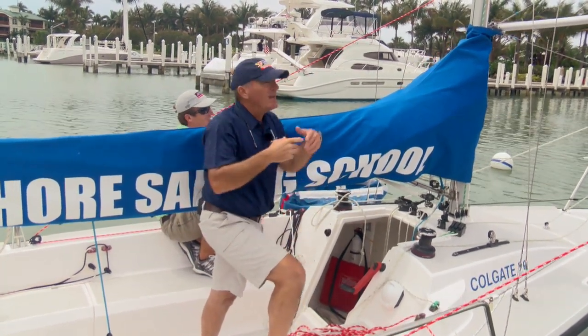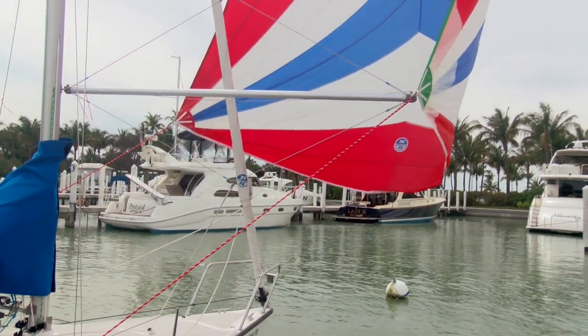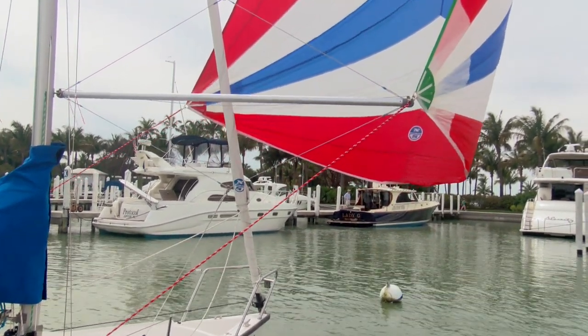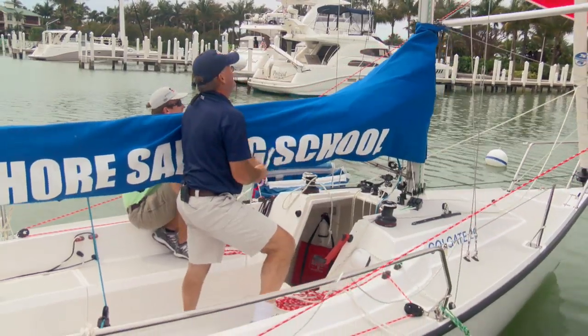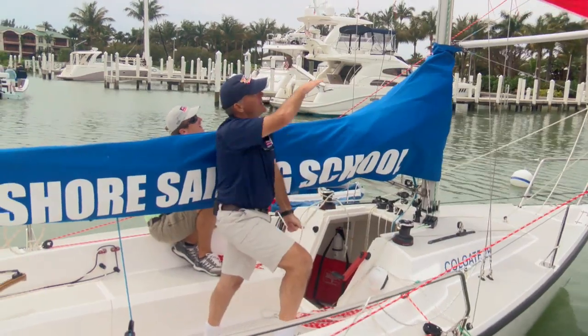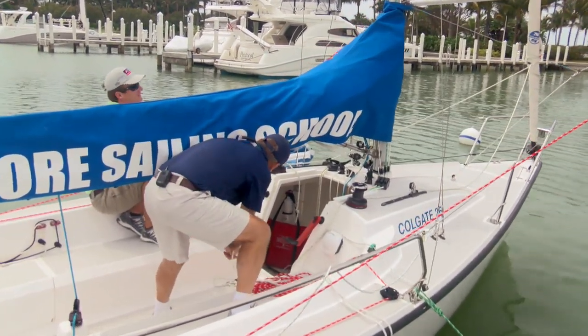You can see that the clew of the sail is flying a little higher than the tack of the sail. What we want to try to do is keep those level, and that's where your twings come into play. If I pull down on this twing, you can see I've got the tack and the clew flying at a very similar height — and that's really what I'm after.